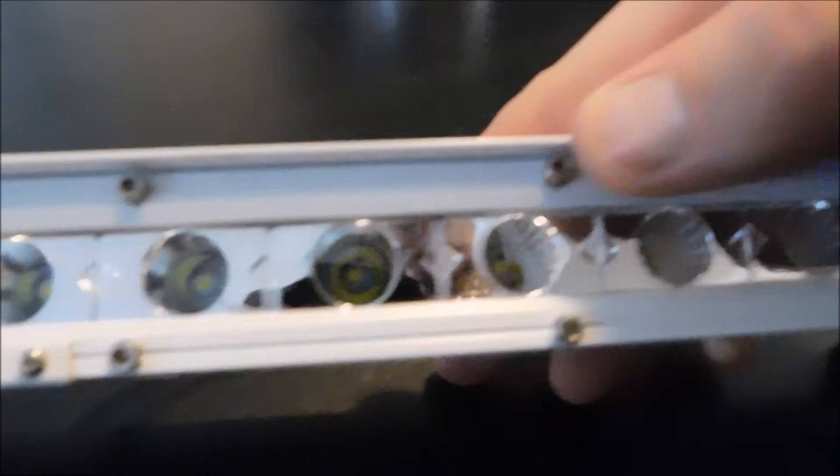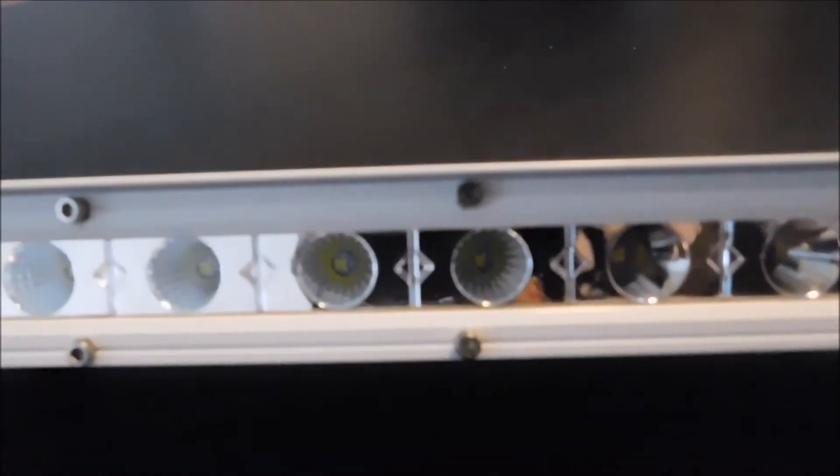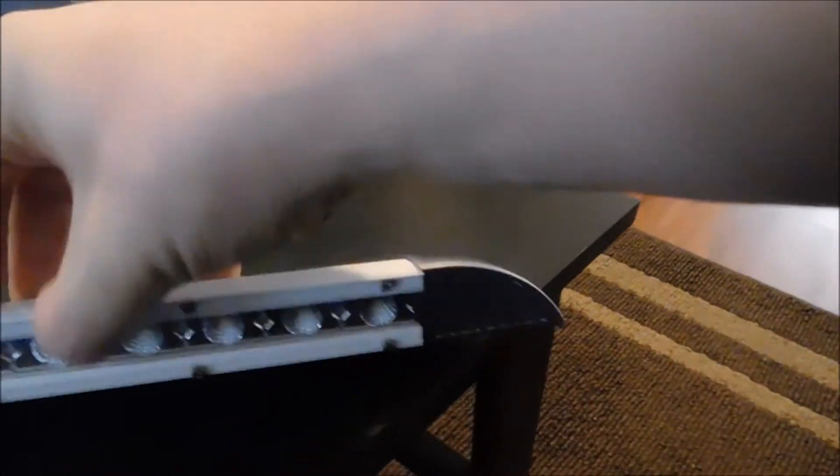Right here in the center you just have the standard lens, and then as soon as you move outward, the last six lenses on each side have the diffused lenses in there. At first I thought these little end caps might be like turn signal lights or something, but it looks like it's just decorative.